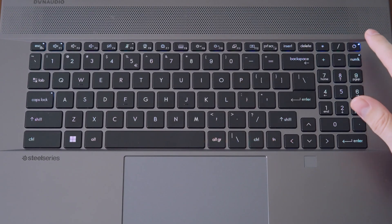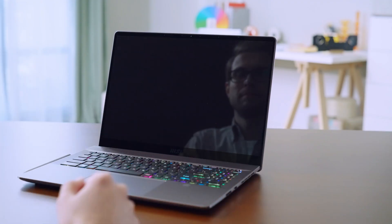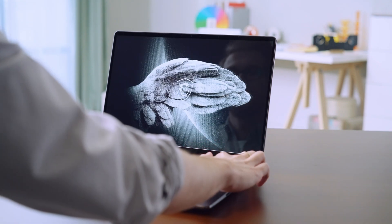Press the power button to turn on the laptop. The power button of the Creator Z17 and Z16P was designed to prevent users from pressing it unintentionally — it does not go straight to sleep or shut down like other regular laptops. Instead, press and hold for one second then release to trigger sleep, or hold for four seconds for the shutdown option.